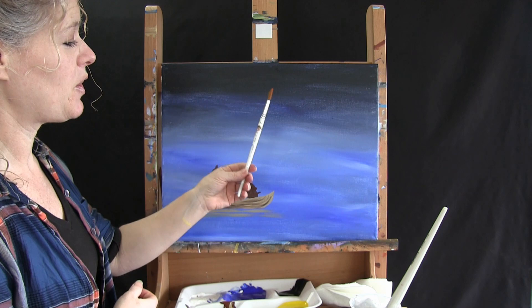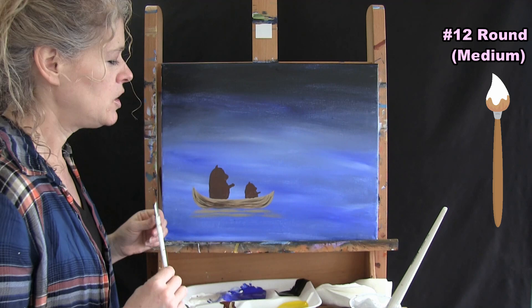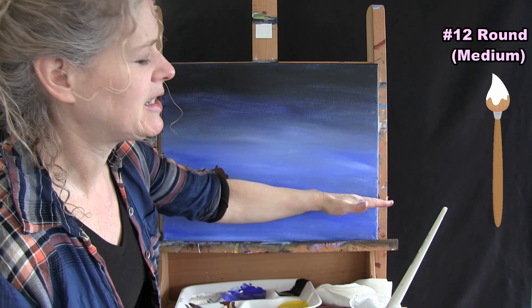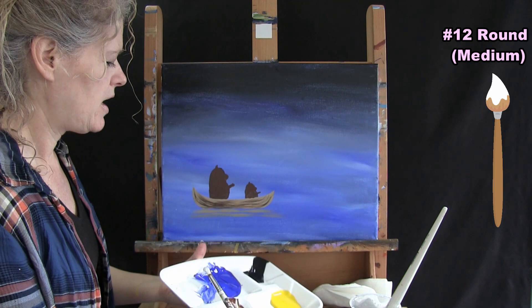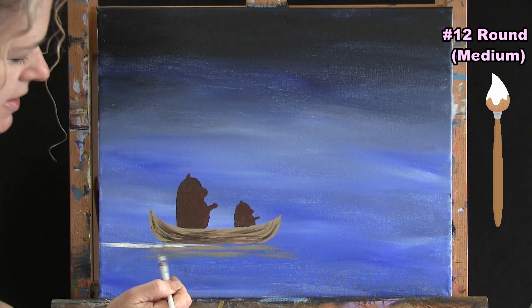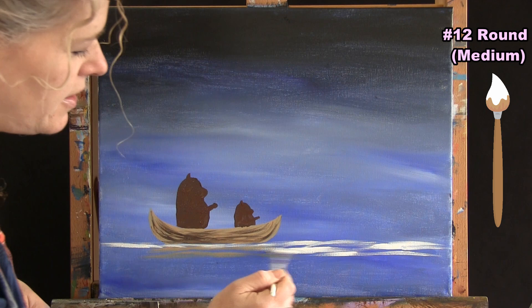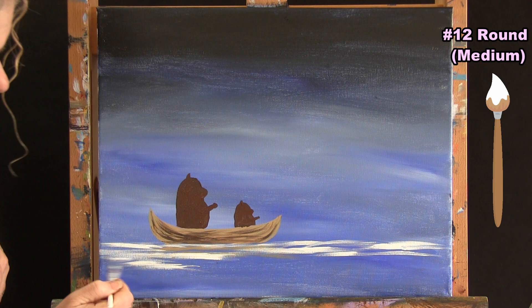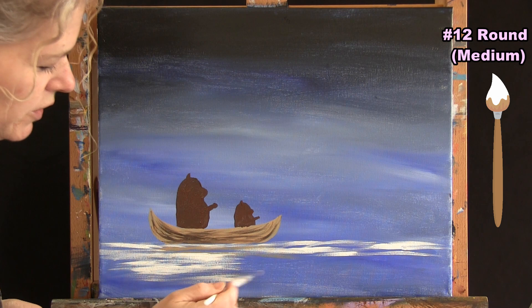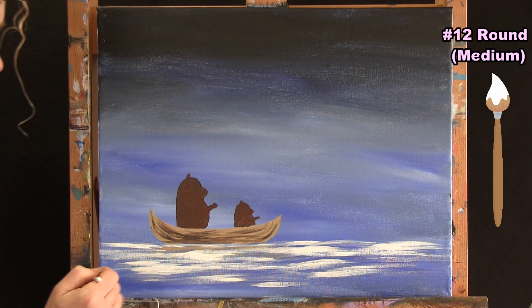This is a big step: using our medium brush with just white paint to do the first coat of the wind, water, and stars. I start with the water — taking white paint and loosely going back and forth to create almost a horizon line between the boat and where the reflection was, dusting the brush left to right. I want some of that blue to still show, so I reload my brush often and don't cover everything.